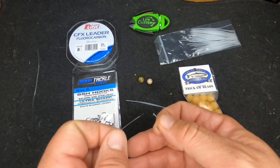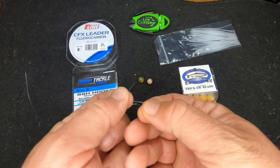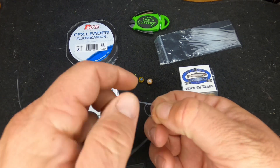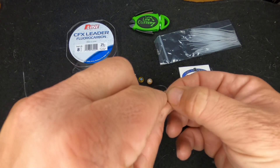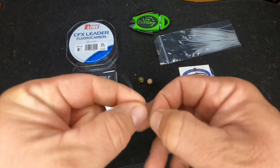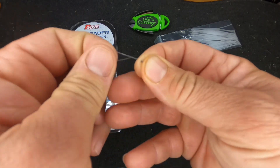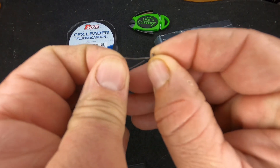I'm going to tie on our hook — we're using Nova Tackle size 8 SSH salmon and steelhead hook. We like this hook for our beads; it's a nice open, straight-shanked, wider-gapped hook so the bead doesn't hide behind it. We're going to tie up a size 8 bead to match with a size 8 hook.